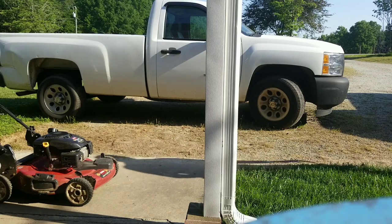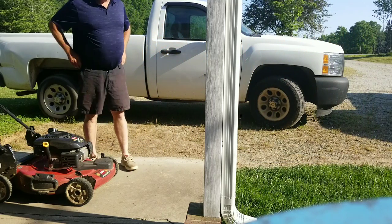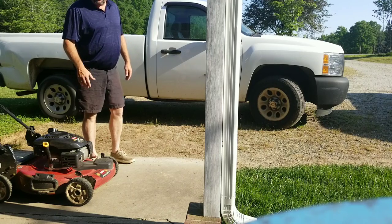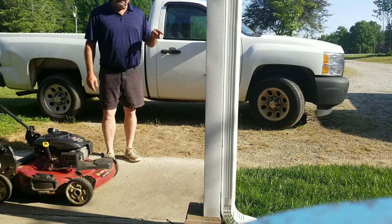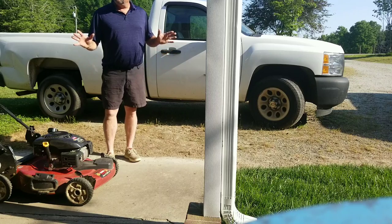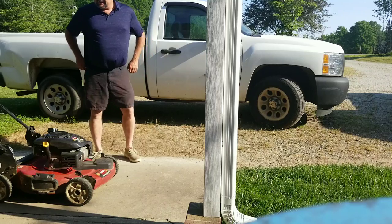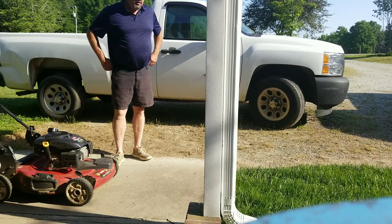Our turf type tall fescue here this morning — it's a beautiful Saturday morning. We've got our Toro 22-inch self-propelled with some sharp blades on it. This grass has been mowed five days ago and it needs to be mowed again. We're mowing at about 3.5 inches right now. We've got a few dry areas coming up — it's 90 today and we haven't had any rain in a while. There's really no rain in the forecast for the next week, so this is our test patch here.